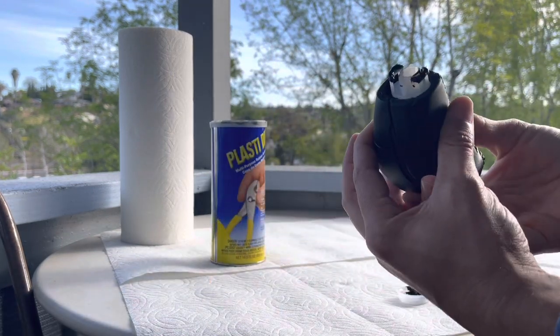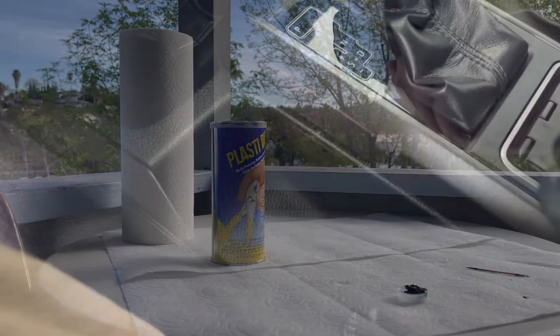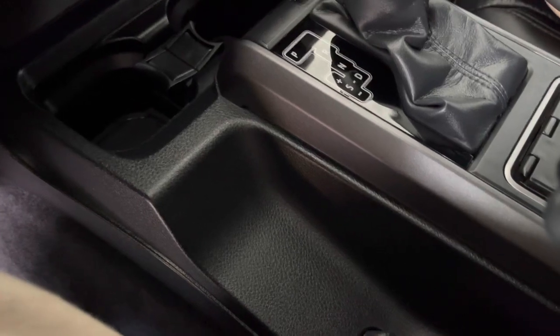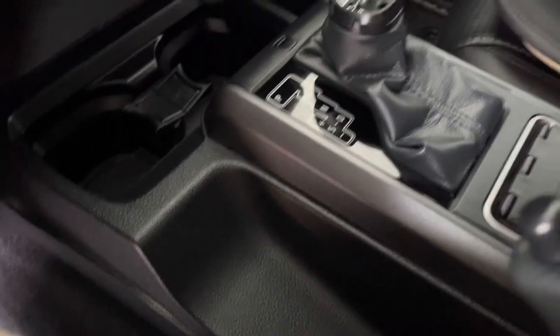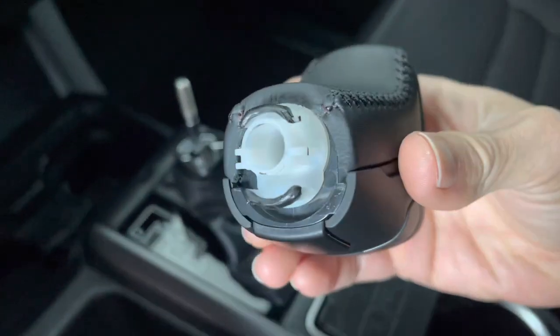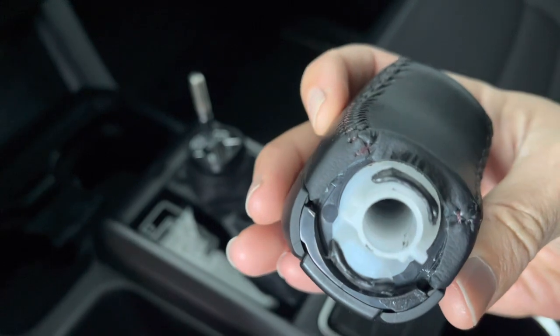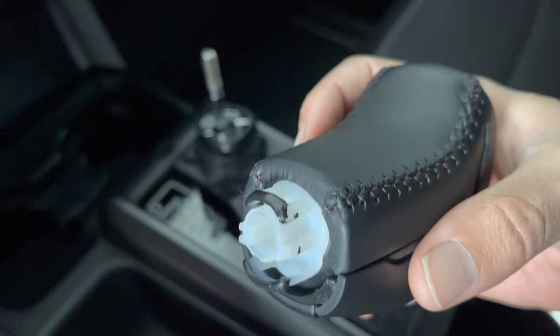Okay guys, I'm going to put this back on my shift column. As you can see, the Plasti-Dip is on the other portions that dried that I didn't need on there — just peel them off, it's really easy. Let's see how this works.